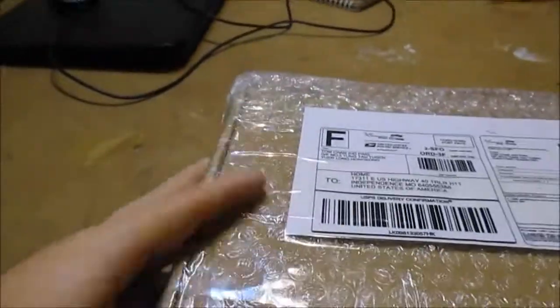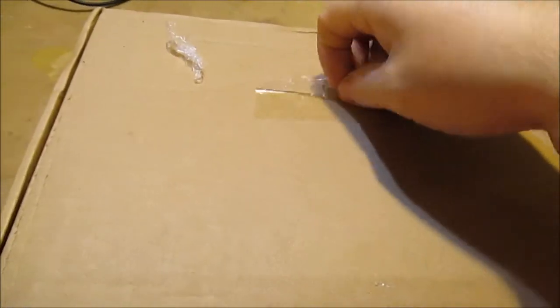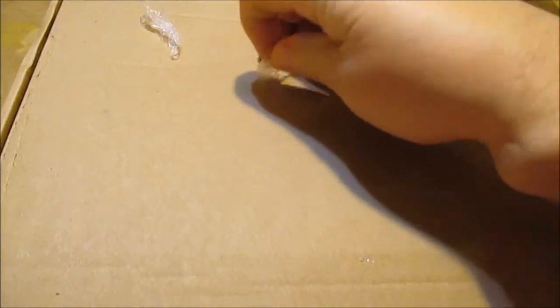Let's see what we got here. All right, we'll unwrap this thing. Okay, all right - bubble wrap. Let's see where this thing opens.